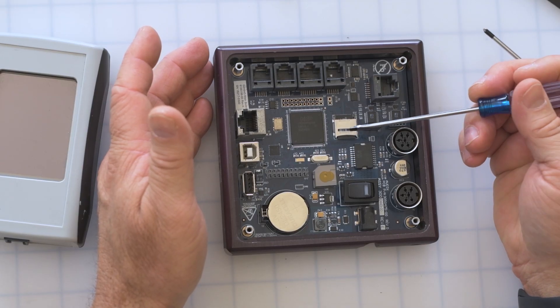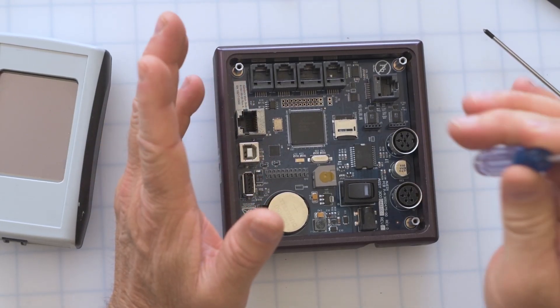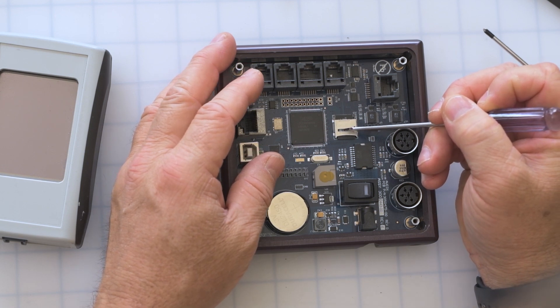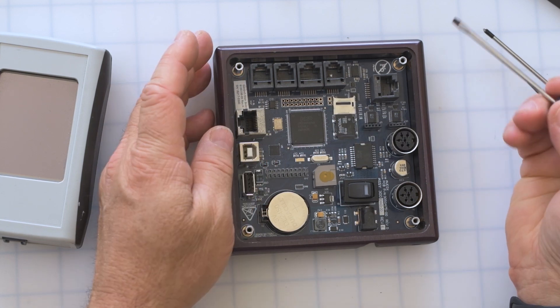The next thing I want to demonstrate is how to reseat the SD card. The SD card is right here — it's a micro SD card, typically somewhere between two and eight gigabytes. The size doesn't really matter; the amount actually used is a very small percentage of what the card is capable of. So don't worry if you have a two gig or an eight gig. I'm going to use this screwdriver to demonstrate — but use your fingers, because you don't want to accidentally jam this into something and break it. I'll go ahead and take that out just to demonstrate.